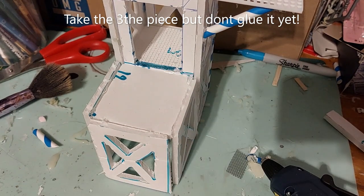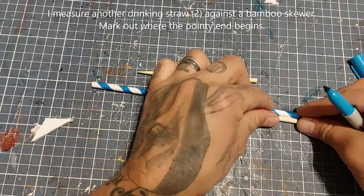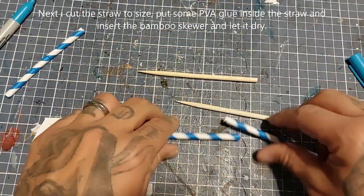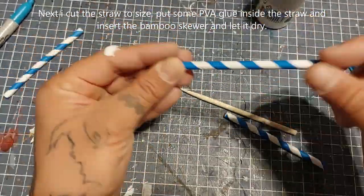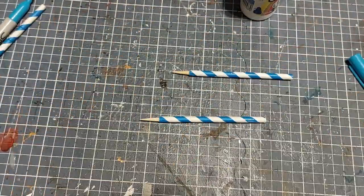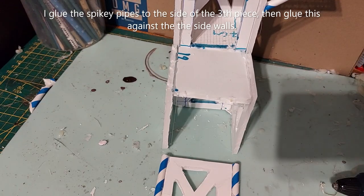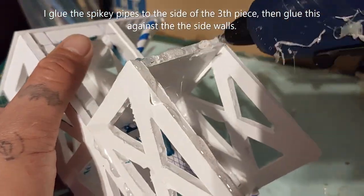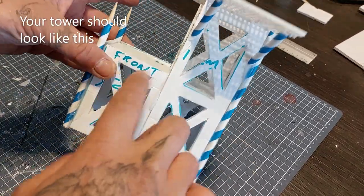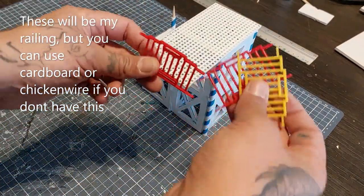Take the third piece but don't glue it yet — just dry fit it. I measure two paper drinking straws against the bamboo skewer and mark out where the pointy end begins, snipping that away with scissors, filling it with some white glue, and shoving the bamboo skewer through it with the pointy end sticking out. Next I glue the spiky pipes to the side of the third piece and glue this against the side wall. Your tower should look like this now.